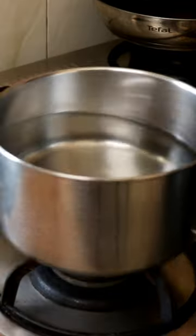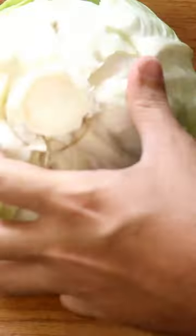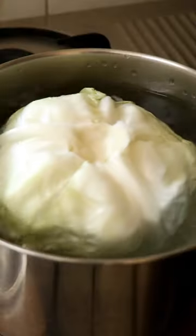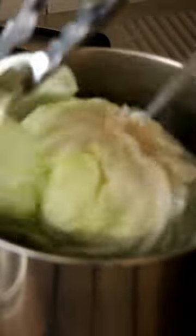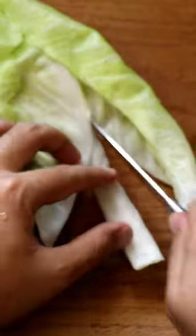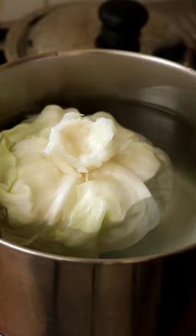Hungarian cabbage rolls. Bring a pot of salted water to boil. Take out part of the core of the cabbage and place it into the water. Once the leaves soften, remove the outer ones and keep repeating this until you have as many leaves as you need. Take out the white part in the middle to make smaller leaves. Don't throw any of this away. Set the boiled cabbage aside to cool.